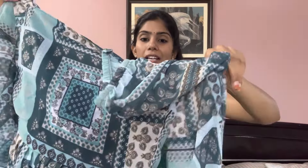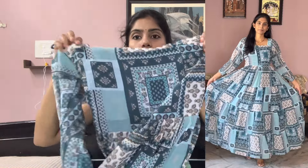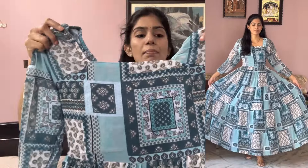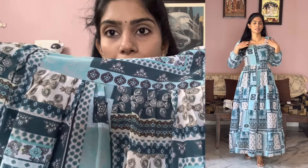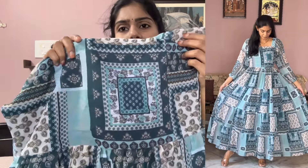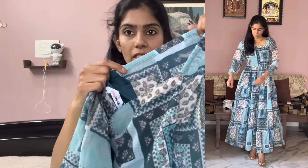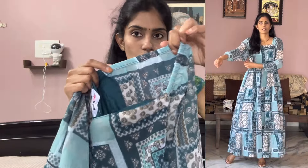This is the first one. It has a georgette fabric and the length is long with a very different pattern. Coming to the frock, we have a yoke part and a frock part — a simple yoke and frock with pleats and side pleats. The sleeves have an elastic pattern.